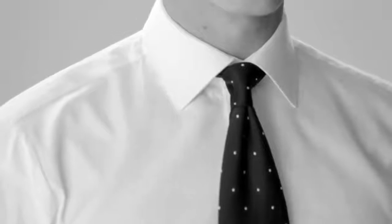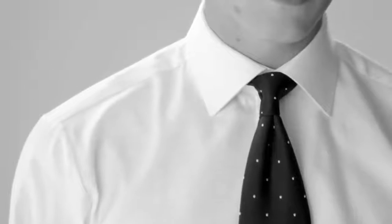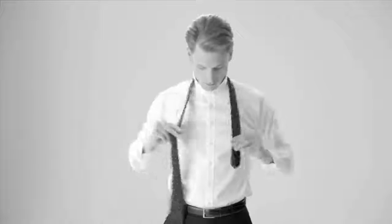The Half Windsor Knot. Hang the tie around your neck with the wide end of the tie on your right, making sure it's roughly a foot below the narrow end.